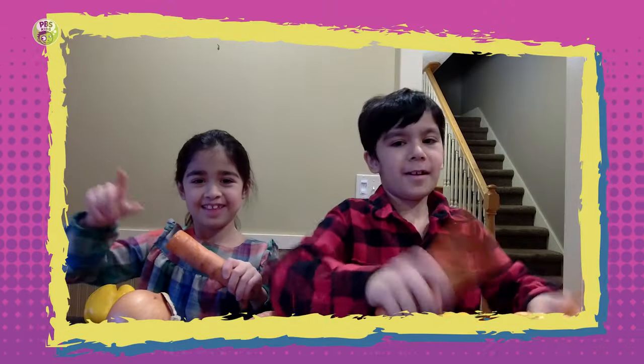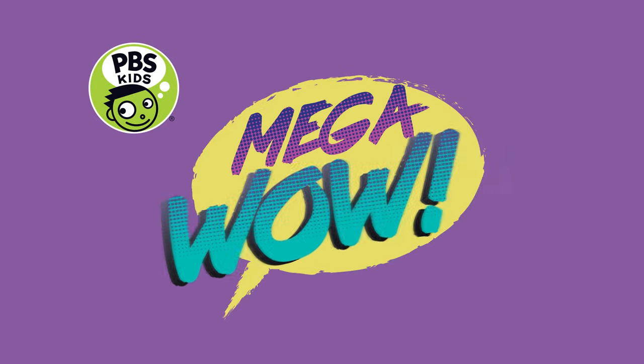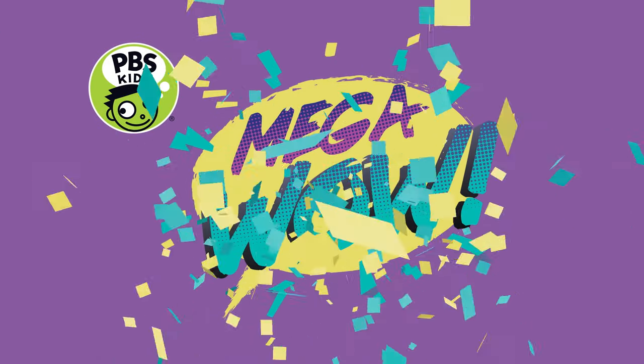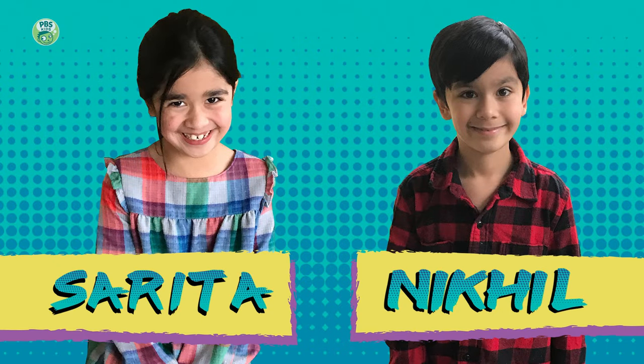Do you want some Mega Wow? Today I'm your host, Katie Nguyen, and today's special guests are sister and brother, Saripa and Nical.